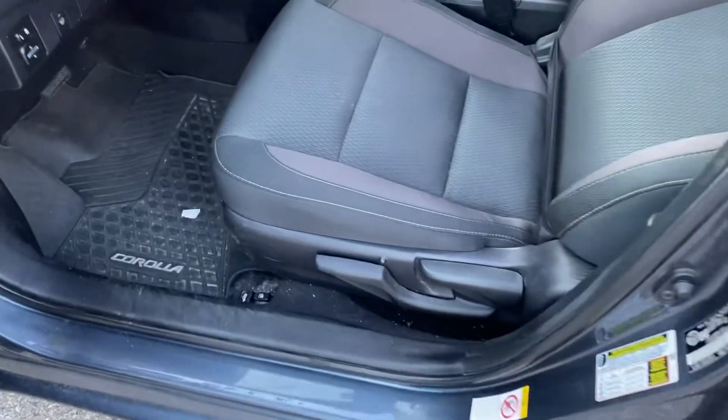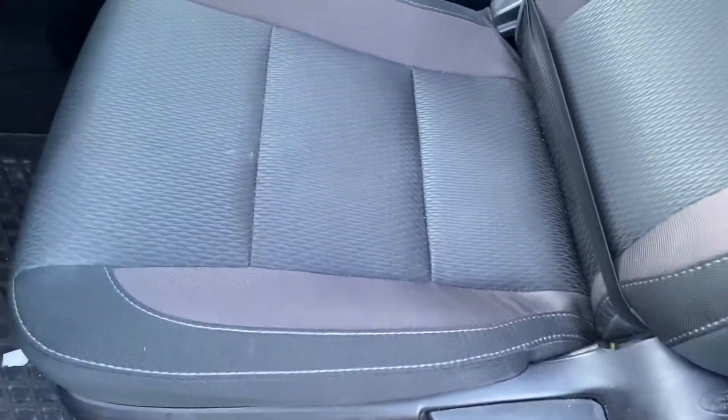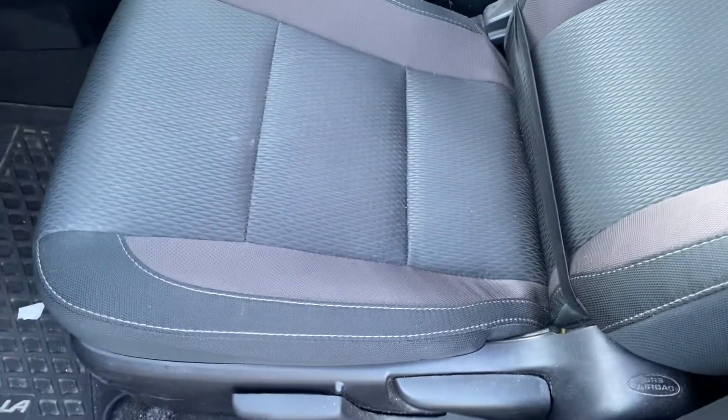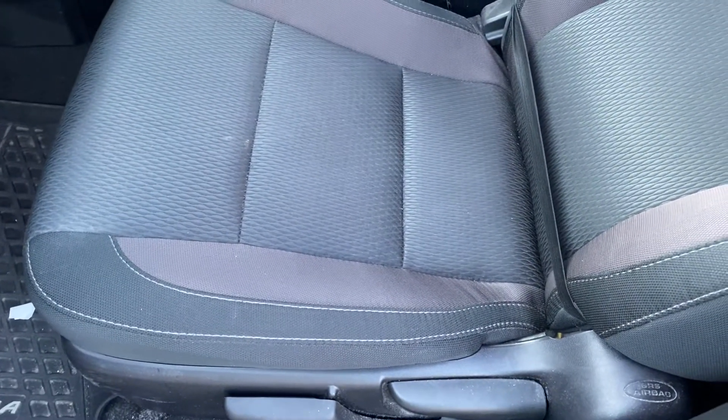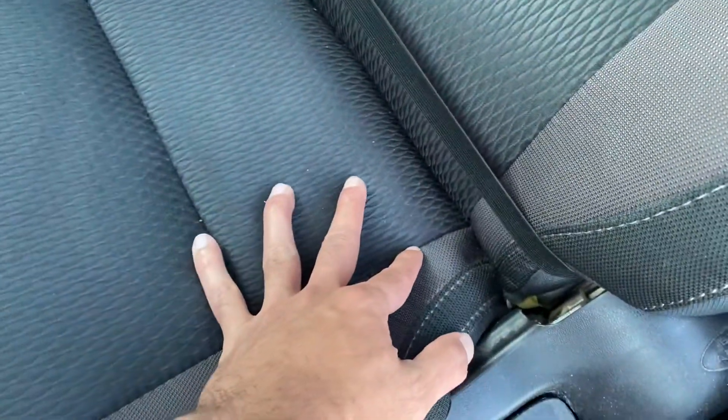For you guys trying to find a click underneath the left side of the driver's seat on the Toyota Corolla, I'm just researching here and this is what I find.